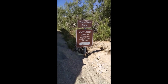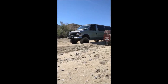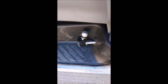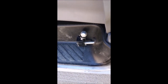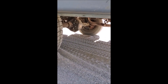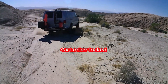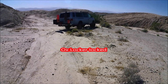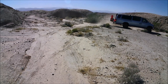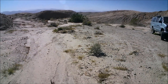Four-wheel drive is recommended, but I did it in my two-wheel drive lifted van with the rear locking differential — aux locker. There it is.